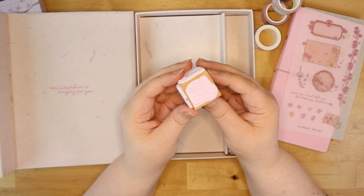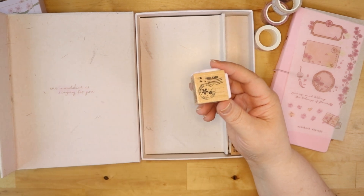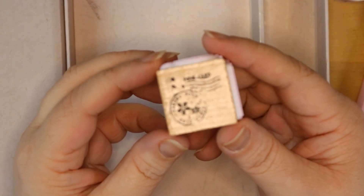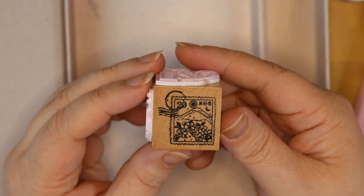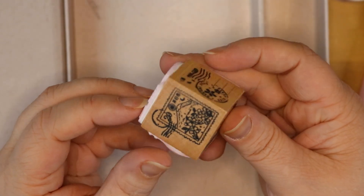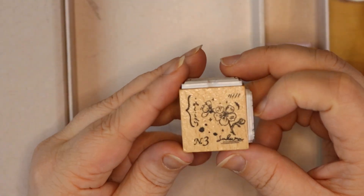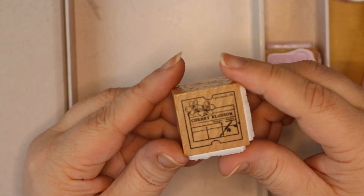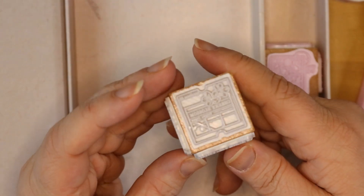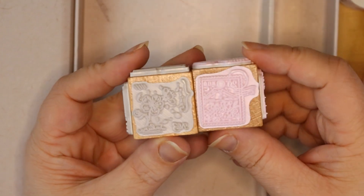These stamps are gorgeous. I really gravitate towards this post office theme — the wavy lines, like postage stamps. I've used these a lot in my planning and spreads, in my journaling and scrapbooking. It's just an aesthetic I like. I'm big into pen palling and it's something I really, really enjoy. I don't bring enough of that content on the channel, but it is something I do frequently. So I'm excited to use these stamps in everyday life for so many different projects.